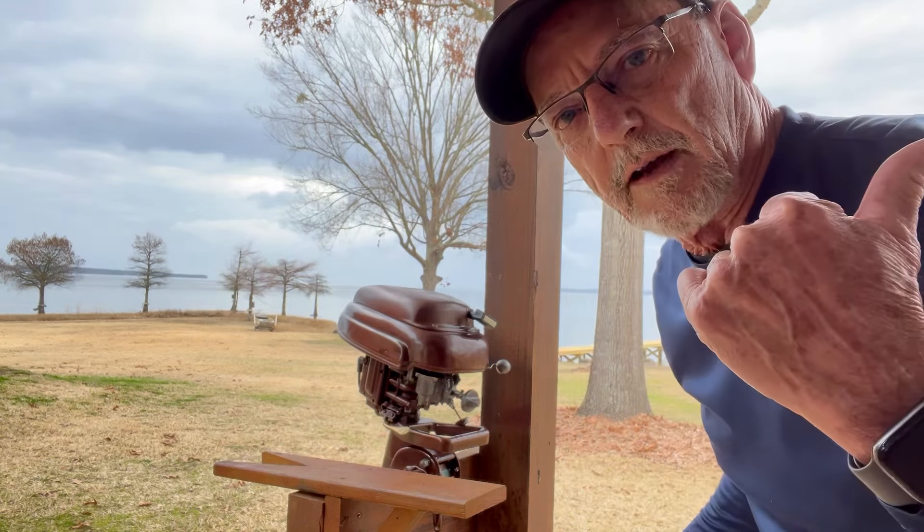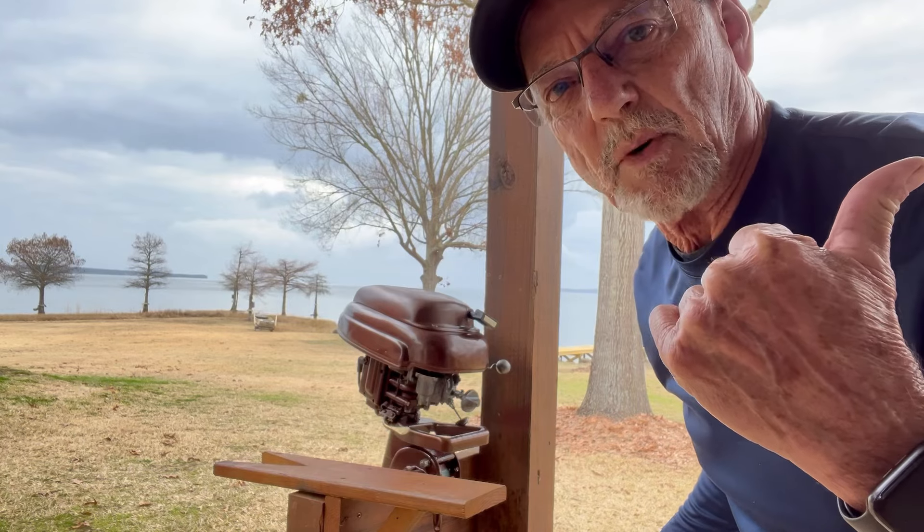So I'm going to pull the carburetor off, take her in my shop, and take it apart to see if I can find the trouble.